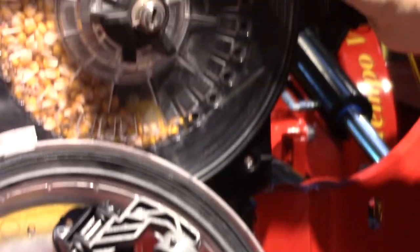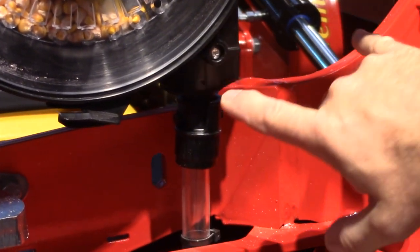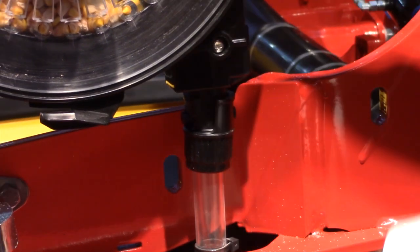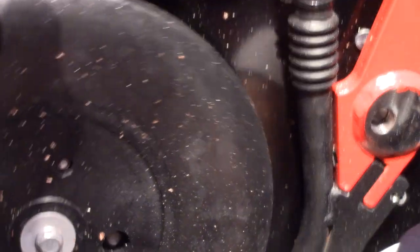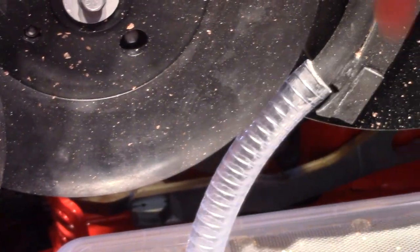That shoots the seed down the tube at 30 miles an hour, and we count every seed with this small sensor here. We shoot it down here, and to prevent it from popping out of the seed trench, we stop it with a soft rubber wheel — we shoot it under that wheel — and that makes good seed-to-soil contact.